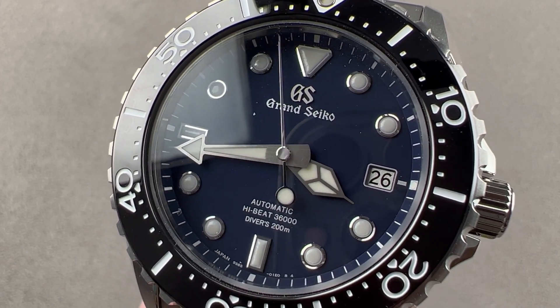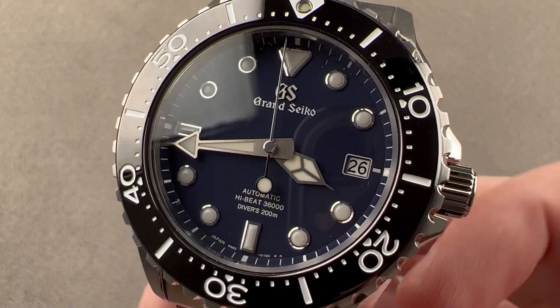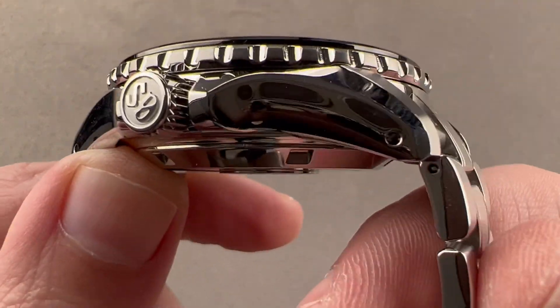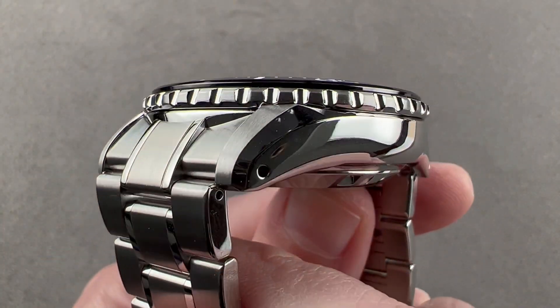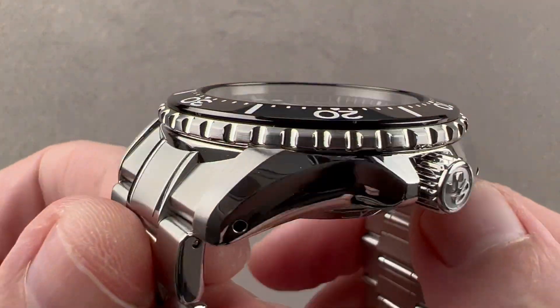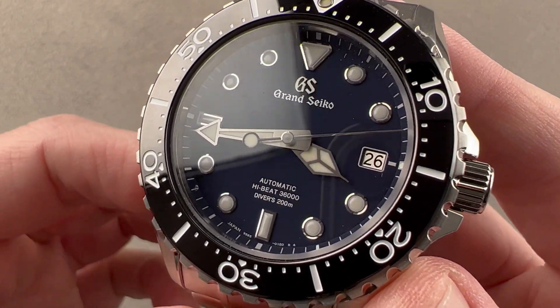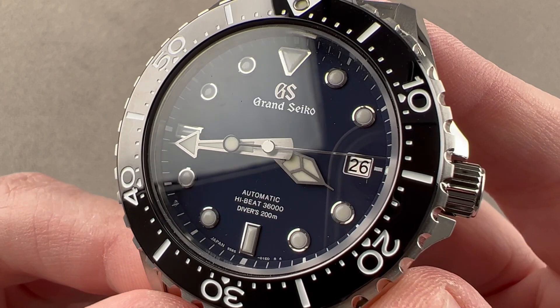Hi, I'm Tim. Welcome to Watchbox and thanks for logging on. If you love this watch, email me at tmaso@thewatchbox.com — it's in the description below. That's your purchase and pricing email question line for buying this or any watch you see on any Watchbox platform. Please reach out to me directly for pricing: tmaso@thewatchbox.com.